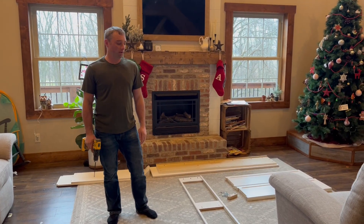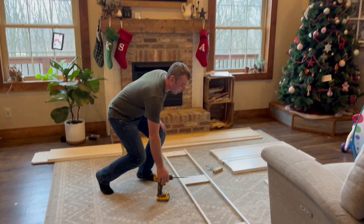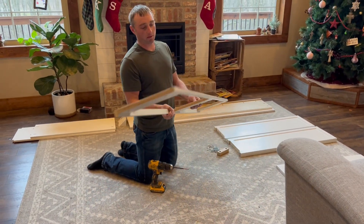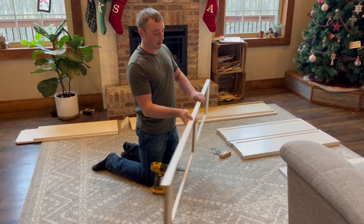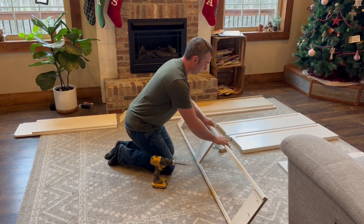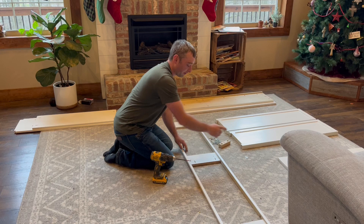In the instructions on how to assemble this, you want to find the top support piece — it'll look like this, it'll have an arrow on the bottom. You're just going to want to set that so it's facing away from you.